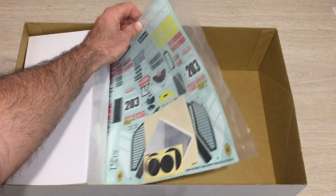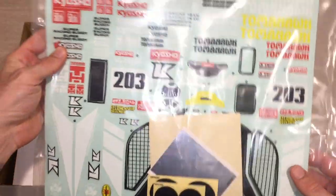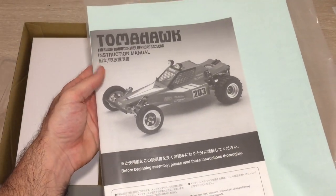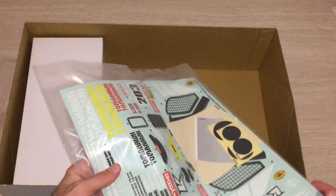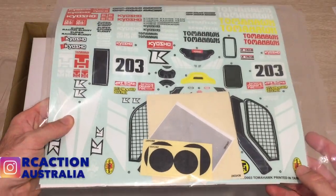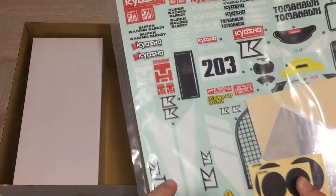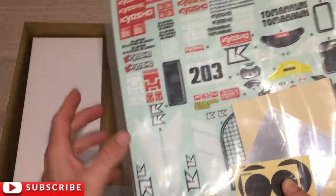We've got all of our stickers and the instruction manual. I've never built a Kyosho before, but from looking at other channels the parts bags and instructions seem totally different to Tamiya — that'll be interesting. One cool feature is the stickers are actually pre-cut, so it'll be a lot easier to mount them on the body.